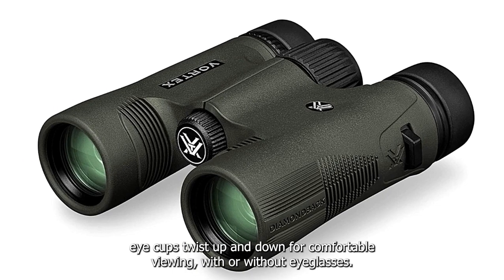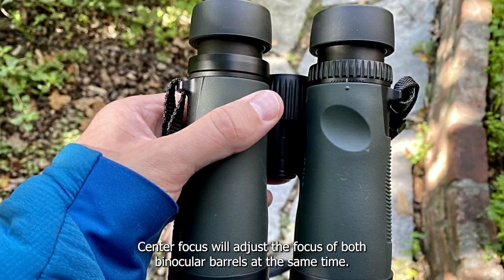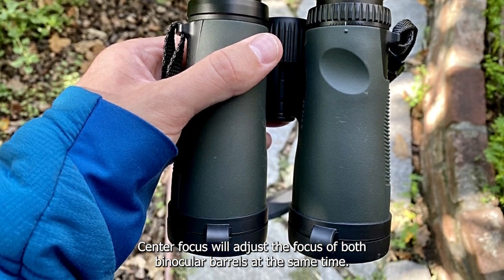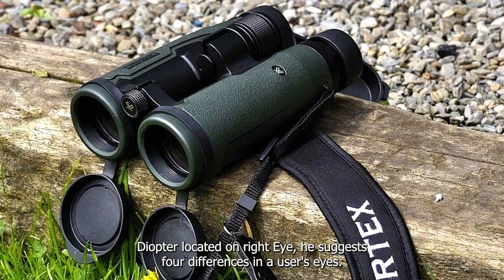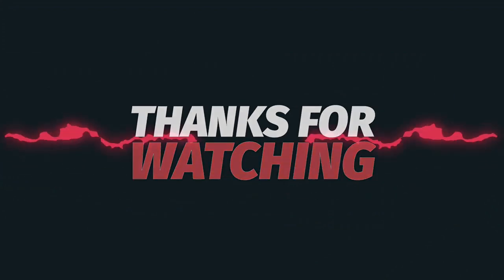Adjustable eye cups twist up and down for comfortable viewing with or without eyeglasses. The center focus wheel adjusts the focus of both binocular barrels simultaneously. A diopter located on the right eyepiece adjusts for differences in the user's eyes.